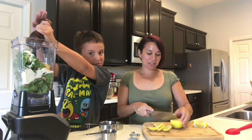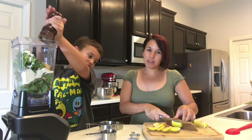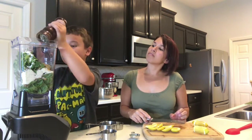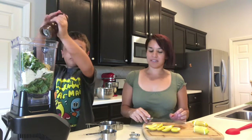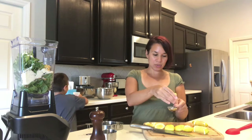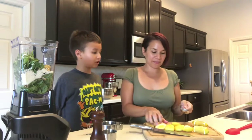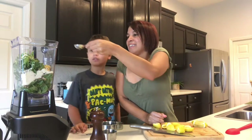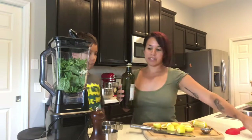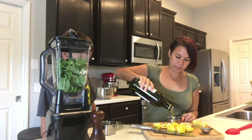The nice thing about pesto — I know a lot of people don't make their own pesto, but it's very easy. And you can change it up by using different herbs or different nuts. We are going to use a half a cup of extra virgin olive oil.